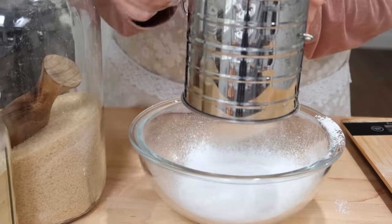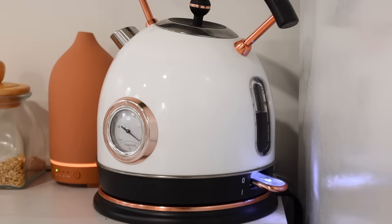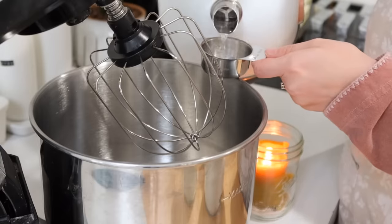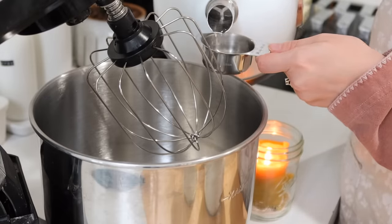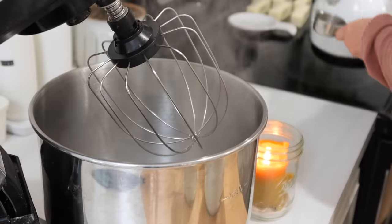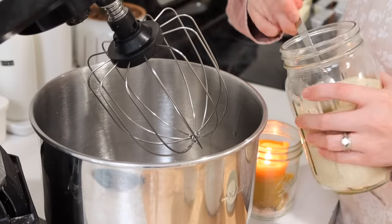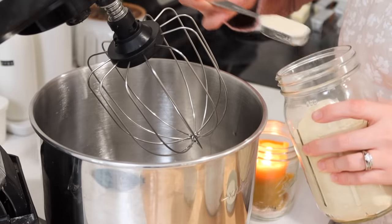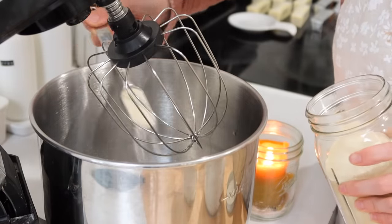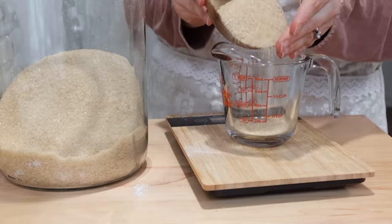I'm just sifting together some powdered sugar and a little bit of cornstarch. You'll use this later on to help the marshmallows not stick together. You're going to start out with some really hot water — I like to use my tea kettle for this. Every time I show this tea kettle in a video, everybody wants to know where it's from. My husband actually got it for me for Christmas last year; it's off of Amazon and I'll link it below if you're interested, or maybe you want to get it for Christmas for someone else.